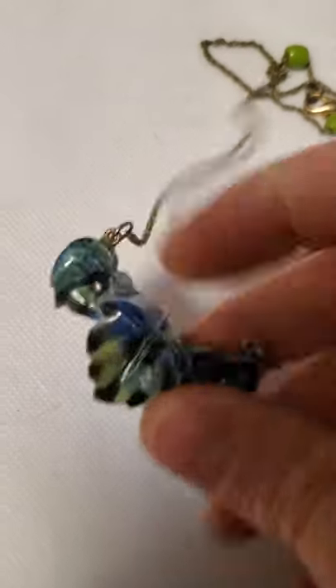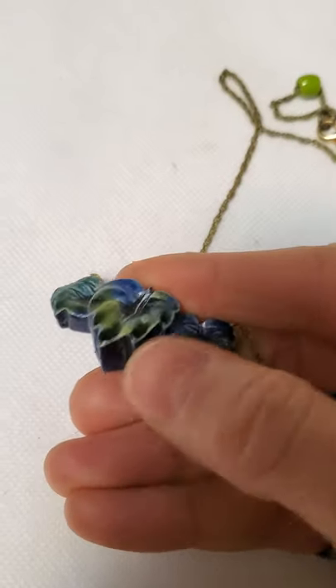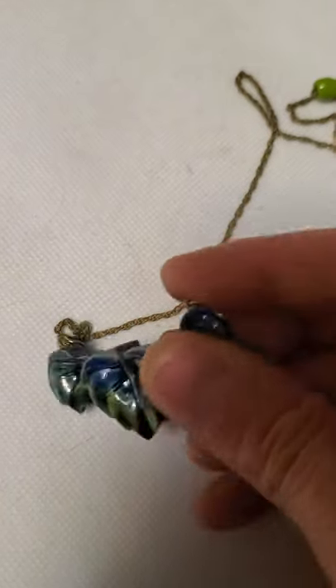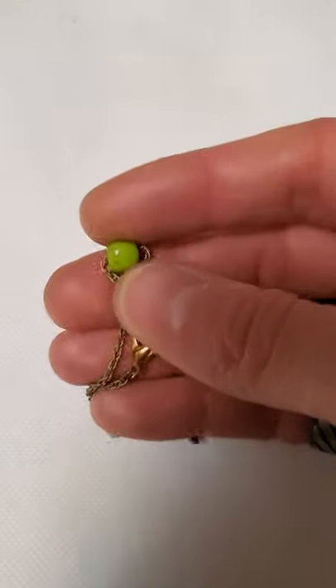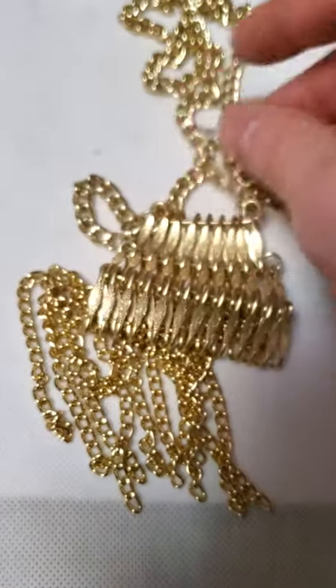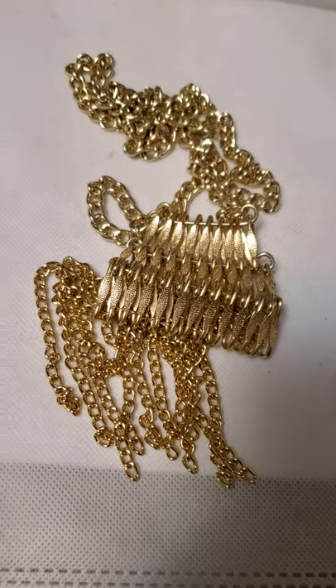And then we have this necklace here — this actually is wood that's got that gloss to it. And then we have this one — this will be the last one for this video here — in this long bib style necklace. So yeah, thanks for tuning in guys.